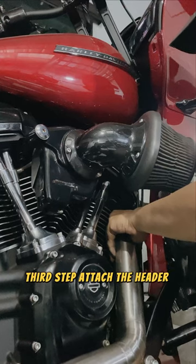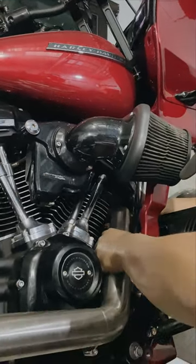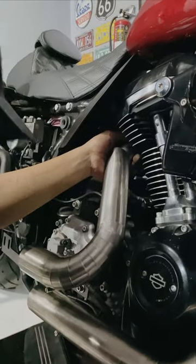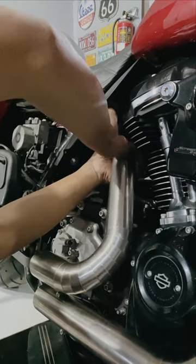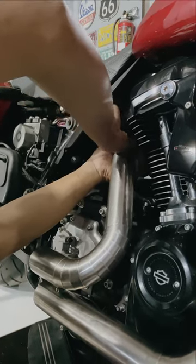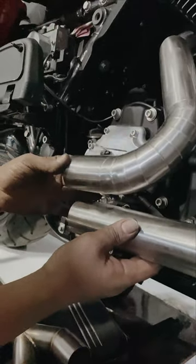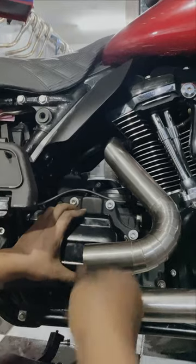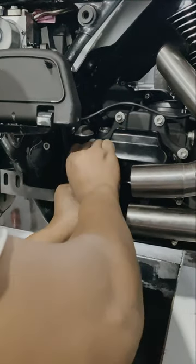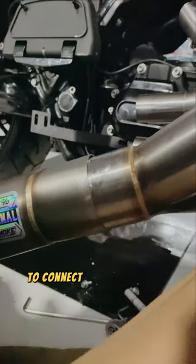Third step: attach the header to the engine, but do not over-tighten. Next, attach the Y connector to connect the silencer.